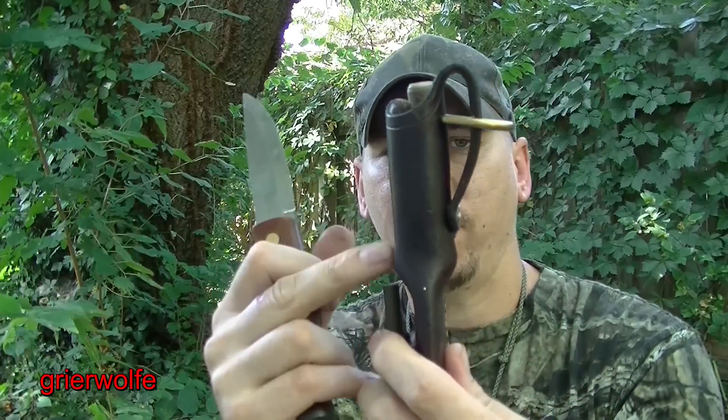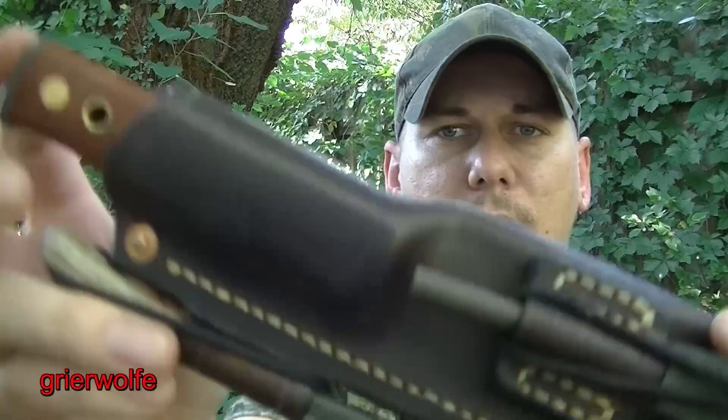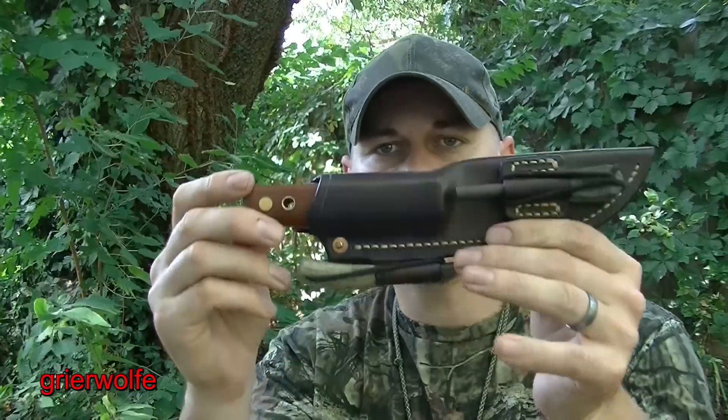Let's say that I wet form this sheath — you see how it flares right there? Just listen. Hear it just snap into place. This knife — I have no problem knowing that this knife isn't ever going to go anywhere.